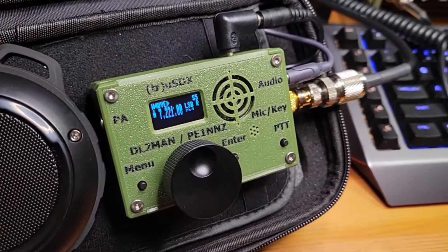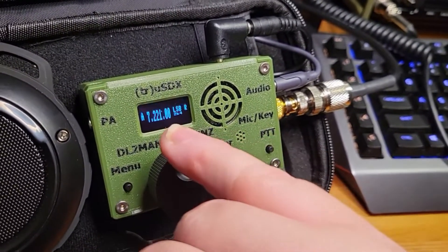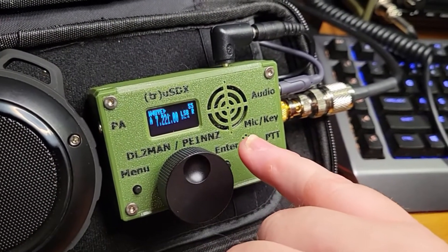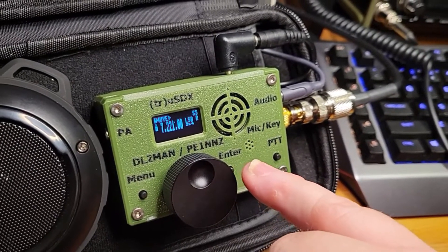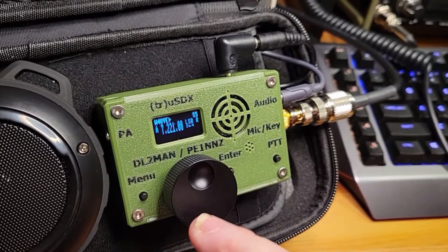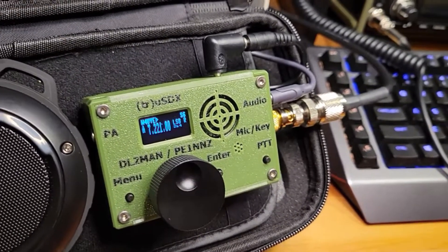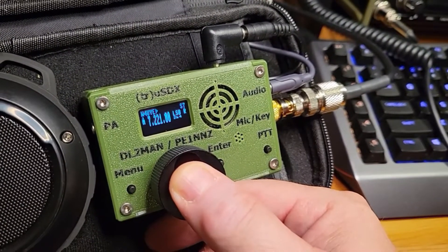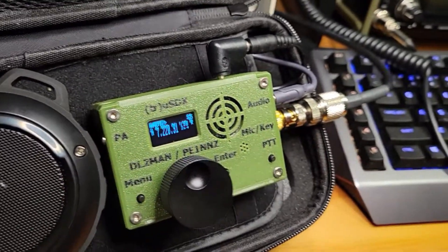Showing you a little bit about the unit itself — you'll notice we've got a little display here, a little speaker here, there's your microphone, there's your PTT, you've got an enter button here which allows you to enter functions in the menu, and then of course your main VFO, which also clicks in — you can press the VFO which also operates some functions.